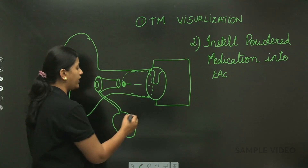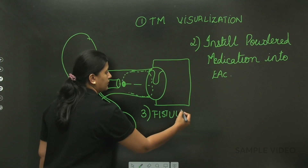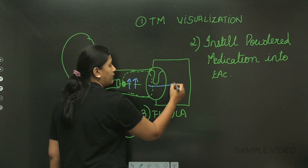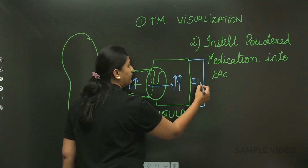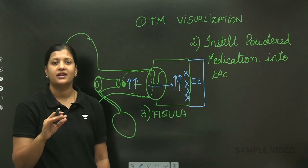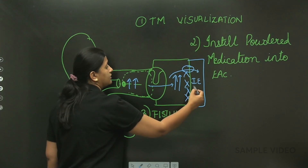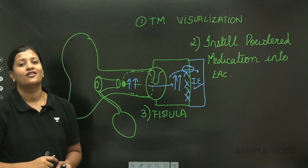The third use is performing the fistula test. When you increase the pressure in the external auditory canal, this pressure is transmitted to the middle ear through the tympanic membrane. Normally, when there is no communication between the middle ear and the inner ear, the pressure will not be transmitted further and the patient will not experience vertigo or nystagmus. But if there is a communication, the pressure can reach the inner ear, stimulating it to cause vertigo and nystagmus.